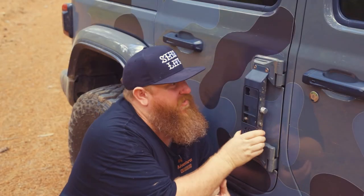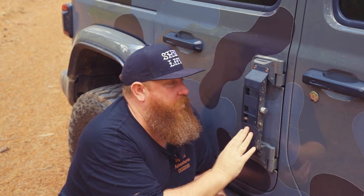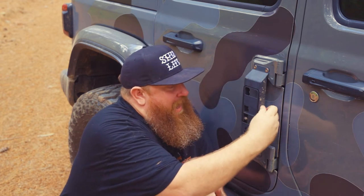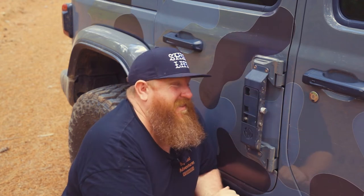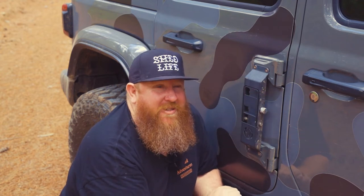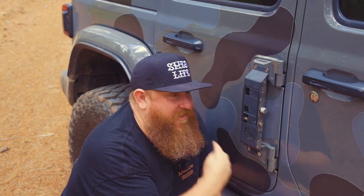Also got some generic side steps — I picked them up from Amazon. It just helps me reach the roof because it is getting tall. The best thing about them — they've got a bottle opener under here, which is good just in case you didn't have one when you're camping. Do I use them much? Not really; I tend to step on the tyres. But I think they look pretty cool.